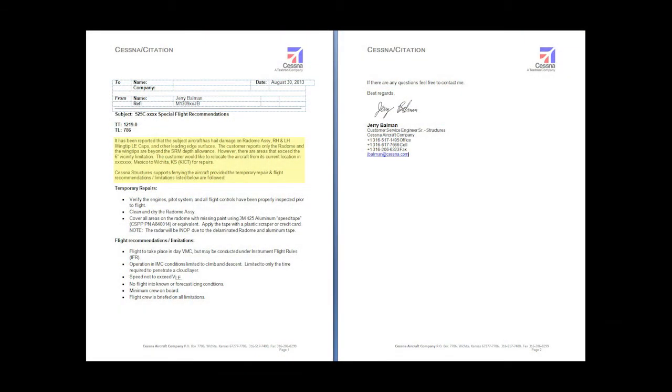Although Cessna Structures cannot provide the actual ferry flight permit for the customer, we may be able to provide a special flight recommendations memo on Cessna letterhead upon request, like this example. The memo will give a brief description of the issue, give any temporary repair instructions, and provide any recommended ferry flight restrictions and limitations.